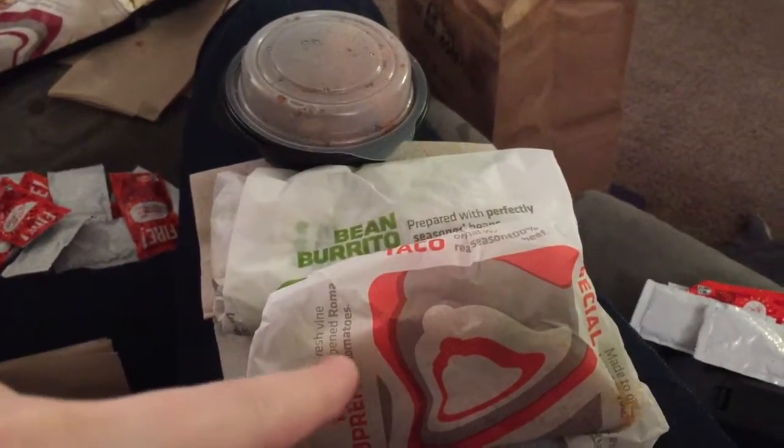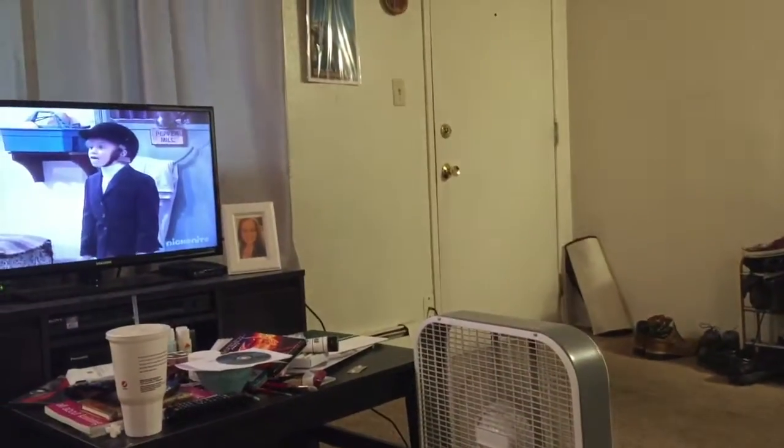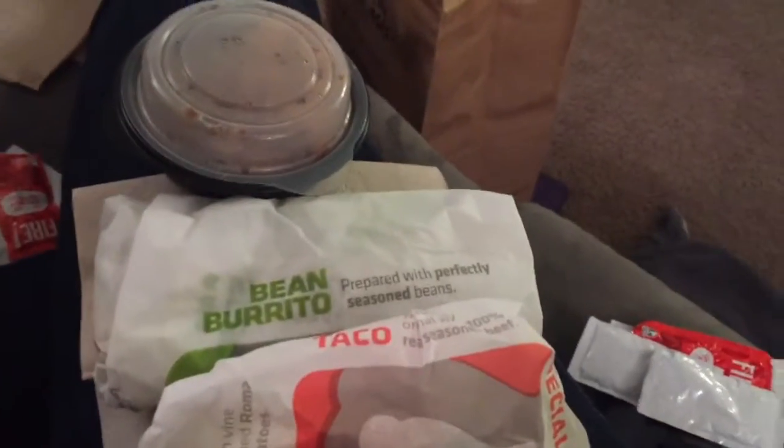Rico's home now. We went and got dinner from Taco Bell — I forgot to film it beforehand. I only ate one crunchy taco so far, but here's the rest: a second crunchy taco, a no-cheese bean burrito, and a side of potatoes — literally just potatoes, no sour cream, no cheese, no anything. Right now we're watching Full House and Rico's eating his meal. Once I'm done eating I'm going to paint my toenails and fingernails, though we'll see because it can take a really long time and I'm not sure I have the patience for it tonight.